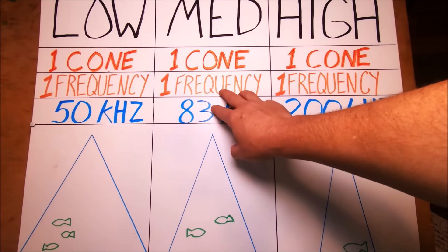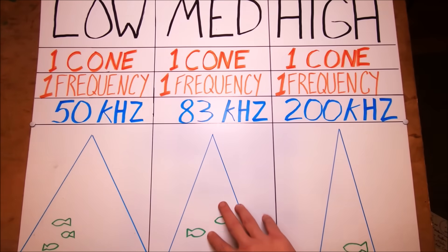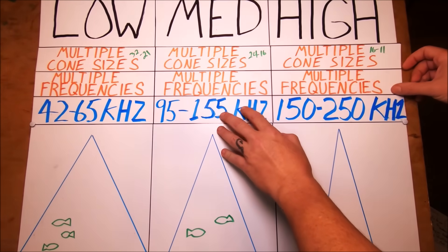Your transducer shoots a ping down, it hits the target, comes back, and tells you where the target is and shows what it looks like. But it's sending that one frequency over and over again in that one cone size.